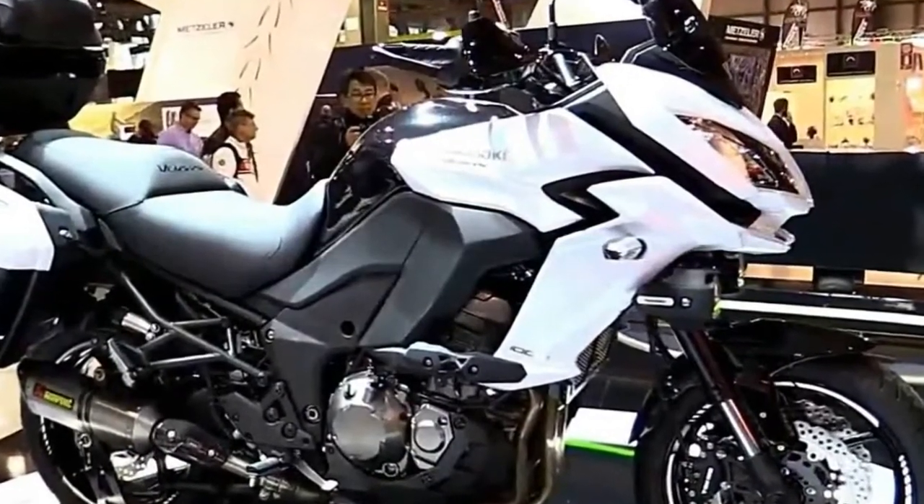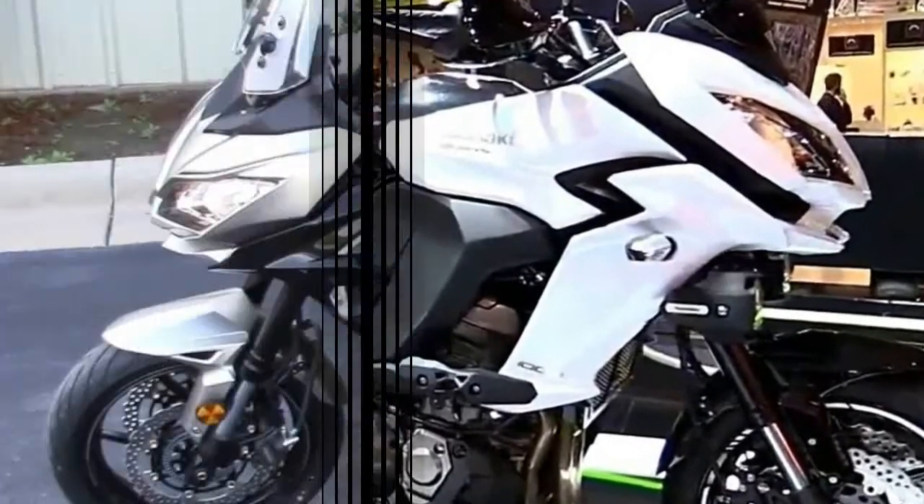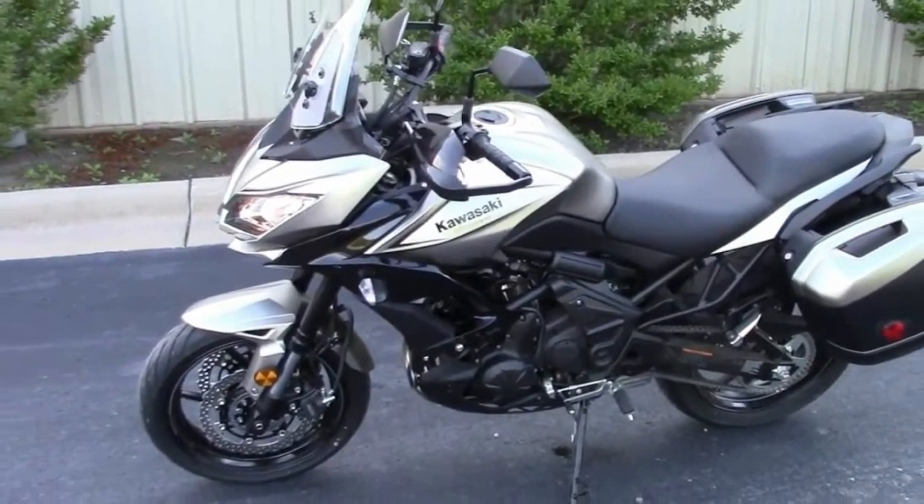I had the chance to ride this Kawasaki in Sicily during its world press introduction.